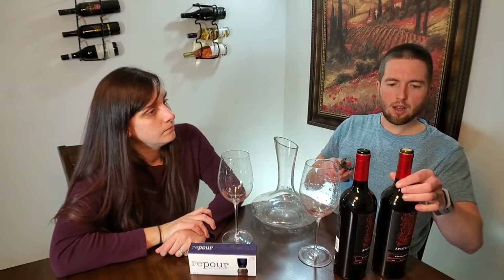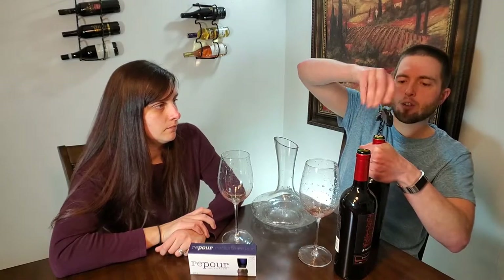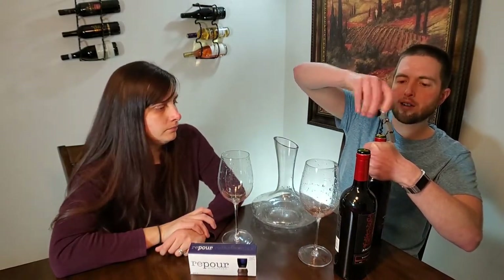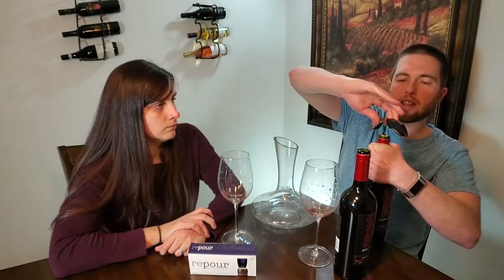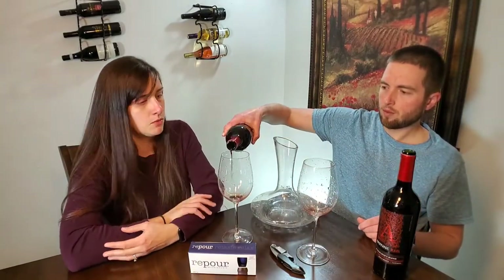We just picked up some Apothic Reds — it's your standard grocery store wine, everyone's pretty much had it. It's nothing to super brag about; it's an okay table wine. We kind of wanted something relatable that you guys probably have had or know about. If you want to do this experiment for yourself at home, you can see if our experiment matches up with your own. Try something like Apothic Red or Josh wines — something decent but nothing to write home about.